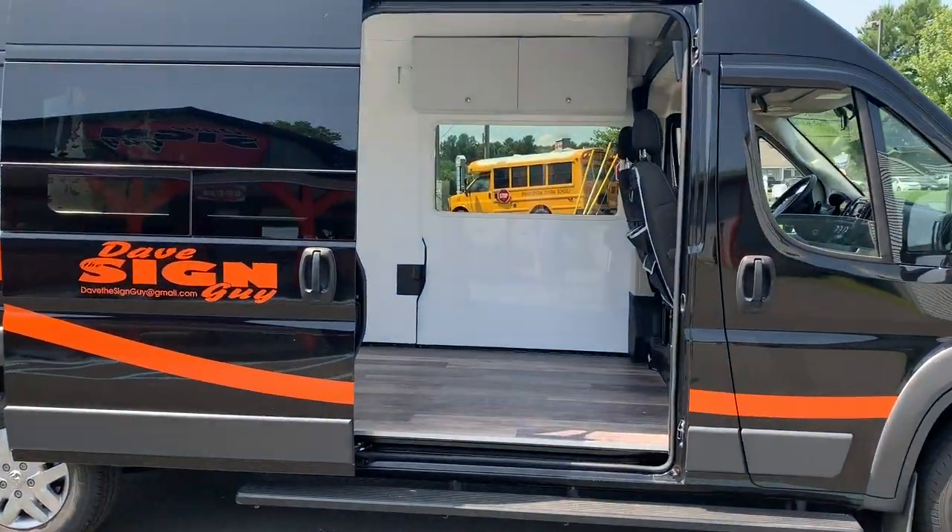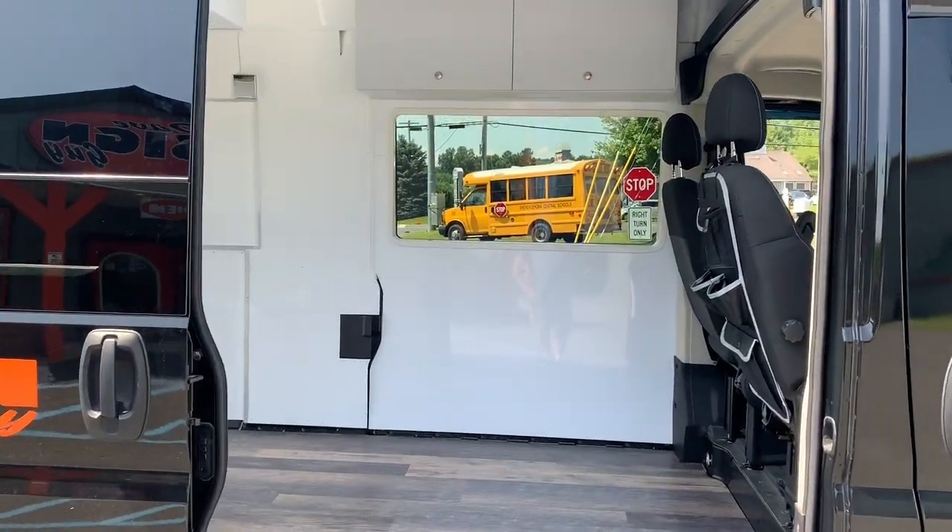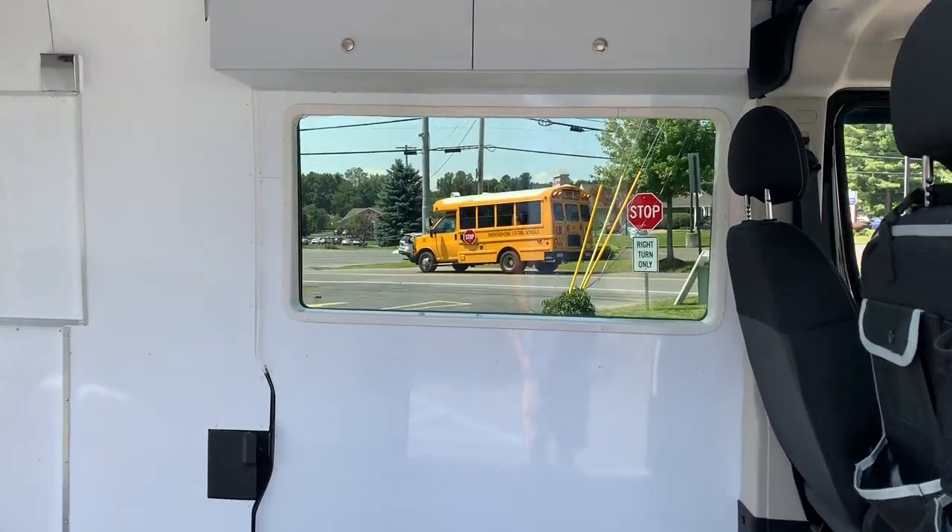We're walking up to the van here, and you can see the gray cabinets and some of the flooring.